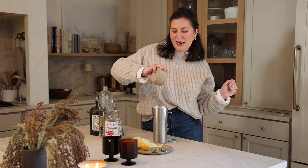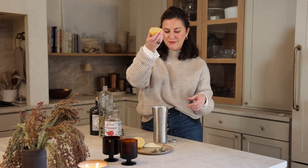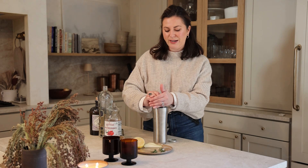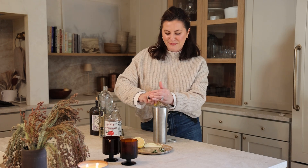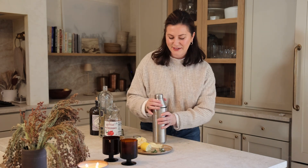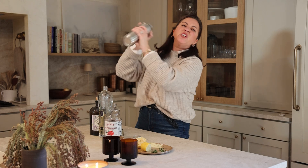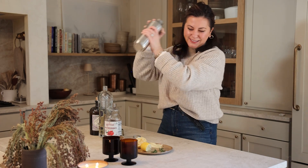I'm measuring with my heart — maybe an ounce or so. Then, to balance everything out, we're going to squeeze in some fresh — and I mean fresh, fresh, fresh — lemon juice. Never use the bottled stuff. Spend 80 cents and get a fresh lemon. It's just better. Let's shake her up and see how I did. All this cocktail cardio is the only exercise I'm going to get this week. It's better to overshake than undershake — you want this to be nice and cold.